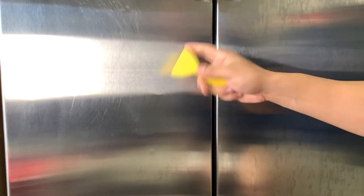I definitely don't recommend using the scraper because it does scratch the stainless, but wow — it took the dent right out.